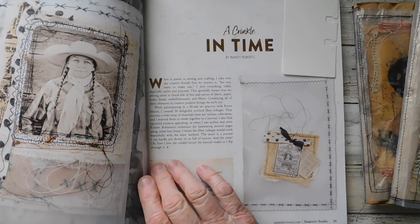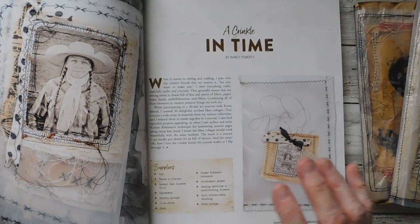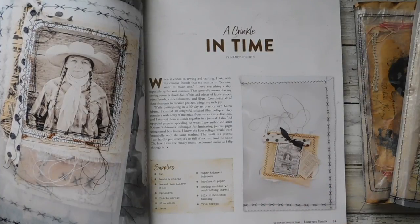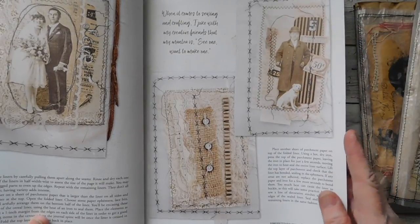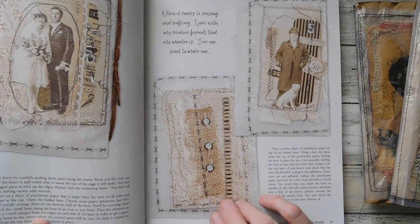This here was 'A Crinkle in Time' by Nancy Roberts. My cereal liners — and that is what she used, the cereal liners — did not adhere at all like hers did. I don't know, maybe it was a different brand of cereal, but mine did not adhere like these are showing here.